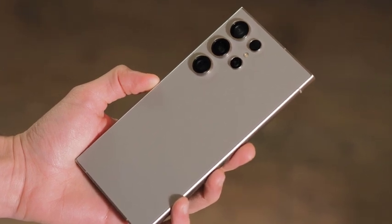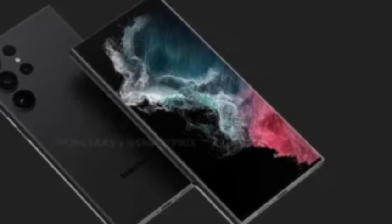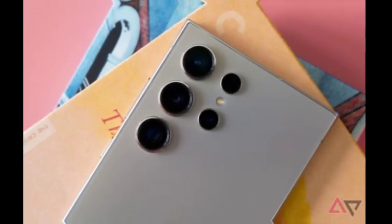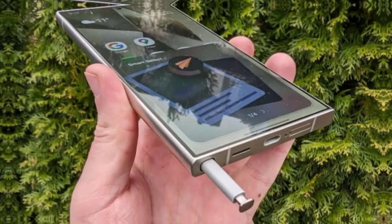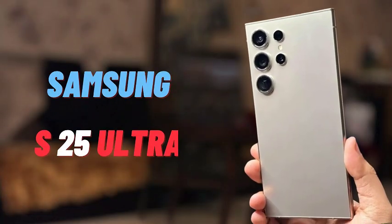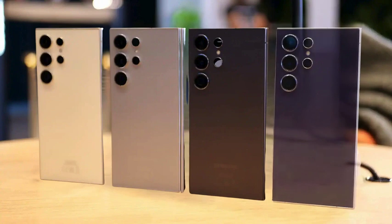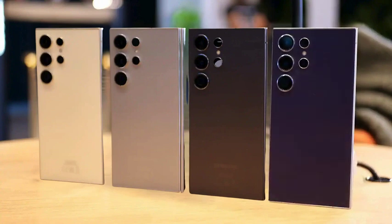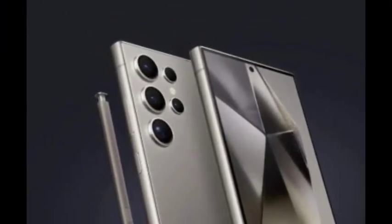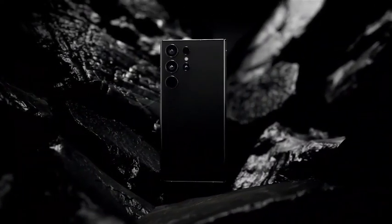The 3C certification has confirmed that the Galaxy S25 Ultra will also support 45W charging, mirroring the S25 Plus. While this charging speed is adequate, it raises some eyebrows given advancements in charging technology across the industry, as many budget Chinese phones now offer faster solutions. Meanwhile, the S25 Ultra's support for satellite connectivity is particularly appealing for users in areas with limited network coverage, allowing for emergency communication when needed.